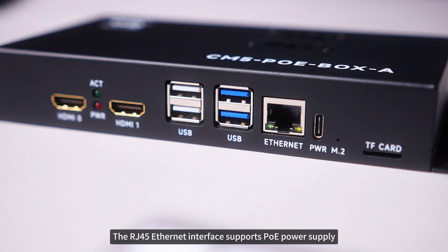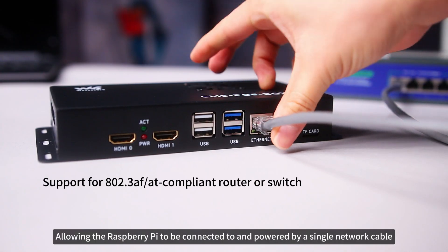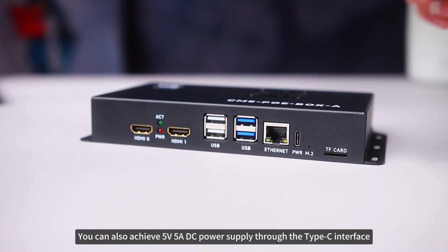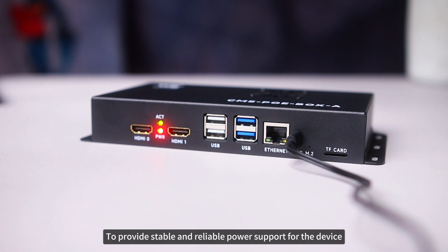The RJ45 Ethernet interface supports PoE power supply, allowing the Raspberry Pi to be connected to and powered by a single network cable. In addition, you can also achieve 5 volts 5 amps DC power supply through the Type-C interface to provide stable and reliable power support for the device.